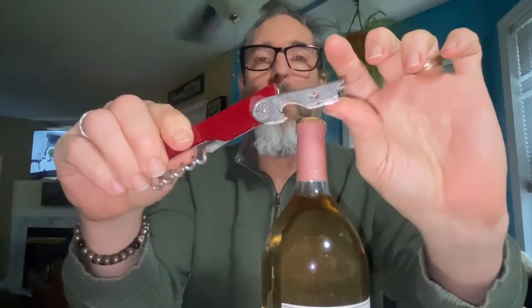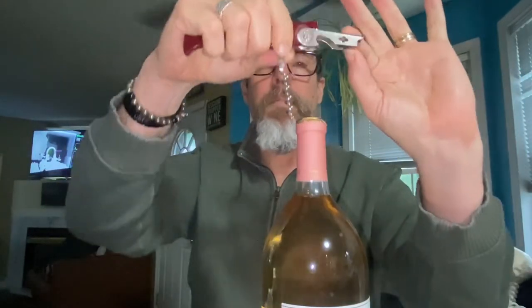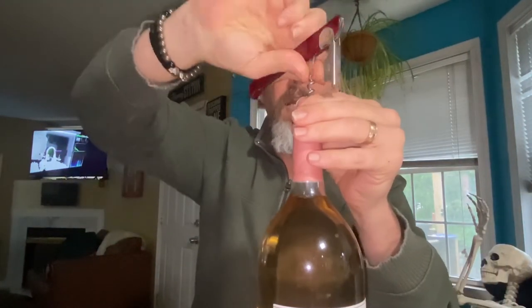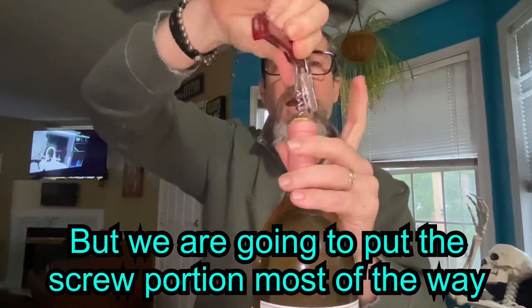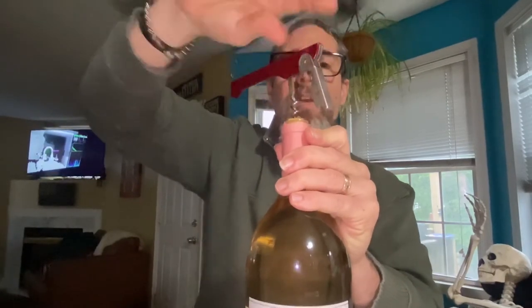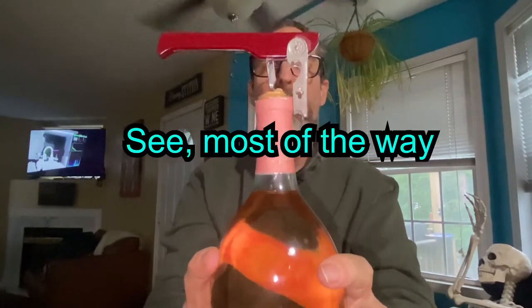Now we have the corkscrew portion. So we're going to lift this little arm up here — that comes in very handy in a moment. Drop your corkscrew down. Center that right on your cork, hold it, and we're going to twist it. We're not going to go all the way down into the bottle. Watch the side piece here — we're going to go down until that side piece is about halfway down the lid of the bottle. See that?